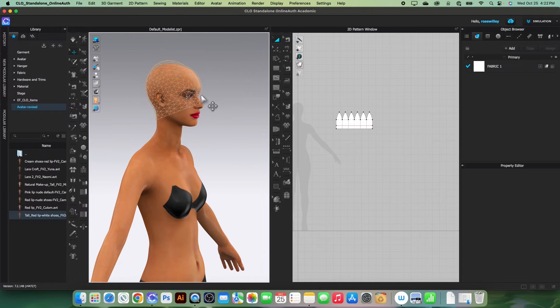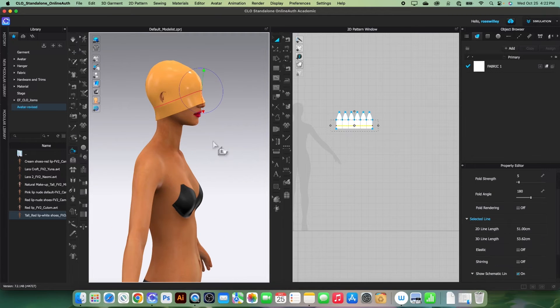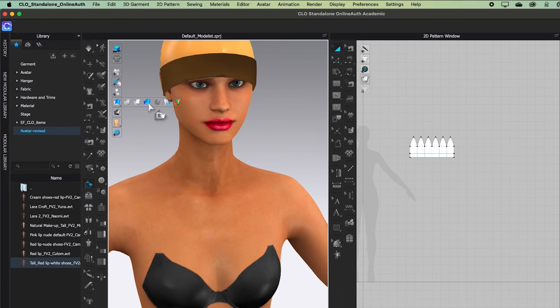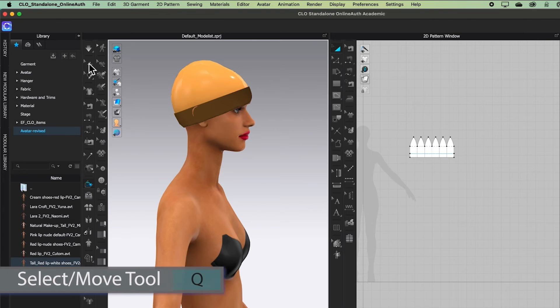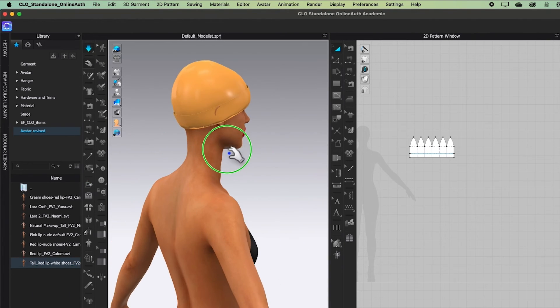Next we want to fold this line here. Come to the fold arrangement tool, click to select, click on the fold line, bring it up, and simulate to see the effect. Let's change the fabric texture back to the thick texture surface, switch to the select/smooth tool, and simulate again.